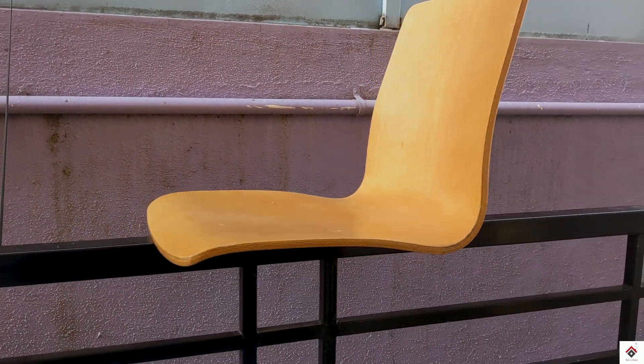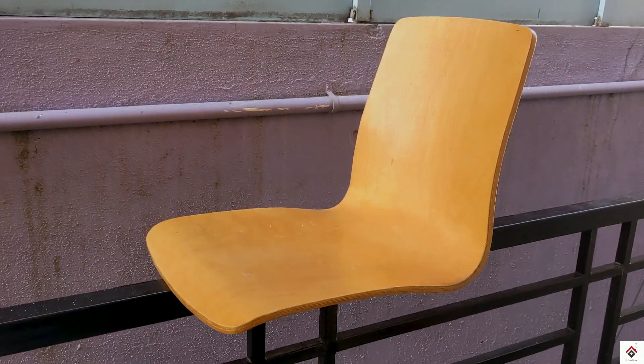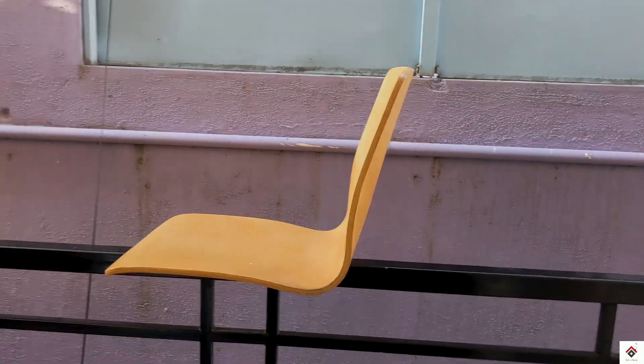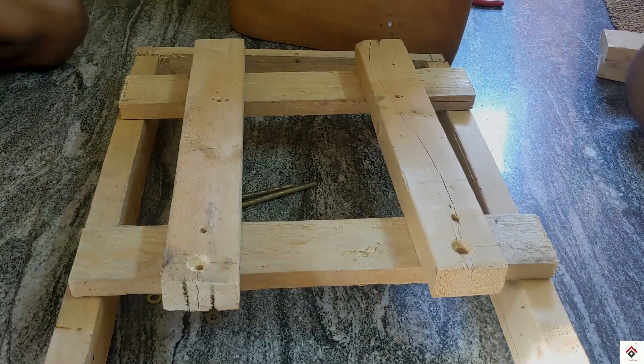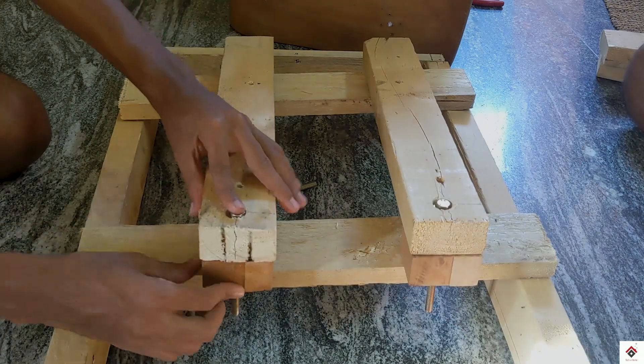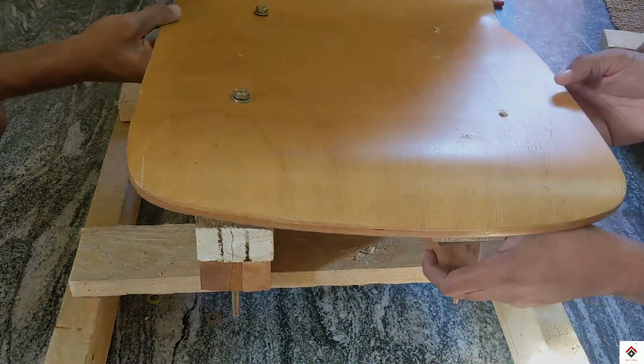As of now I'll be using this chair, but in the coming days I'll be upgrading it with an actual car seat. I'm making use of some wooden pieces to mount this chair on the base.